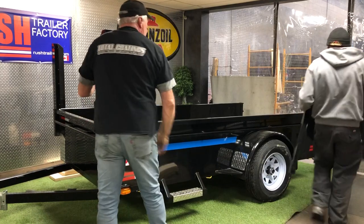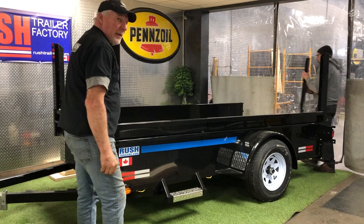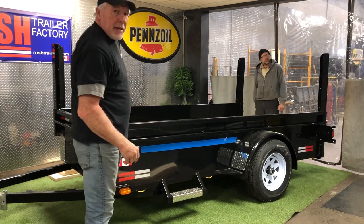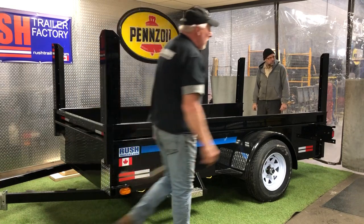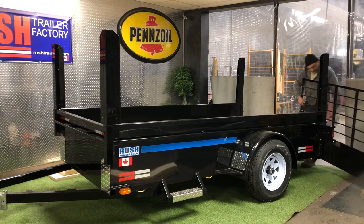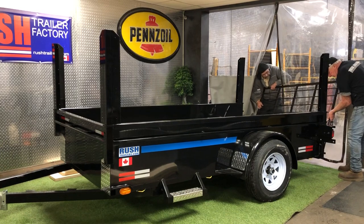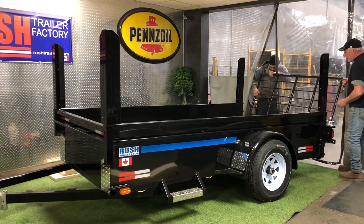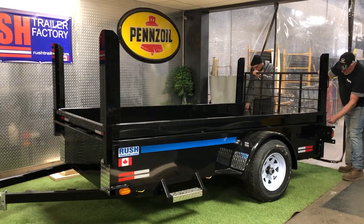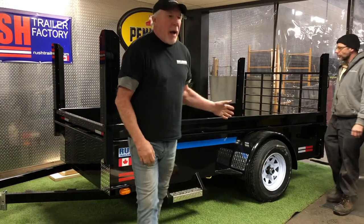We're going to install the ramp as well. Let's grab the ramp and put it on the trailer — this is how easy it is. That's how the ramp goes on. Now you have the luxury of lifting up the sides up to three feet.